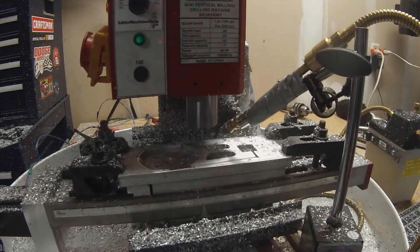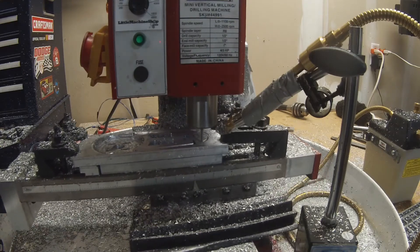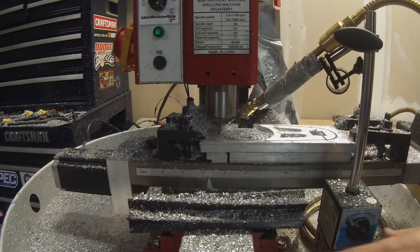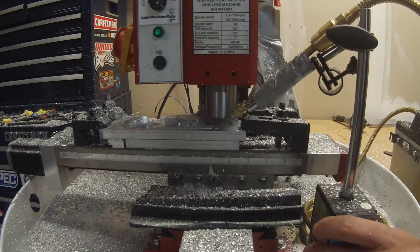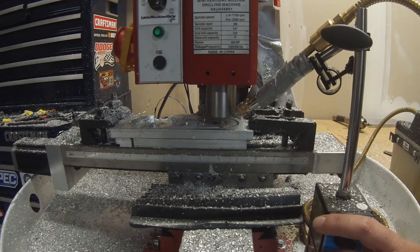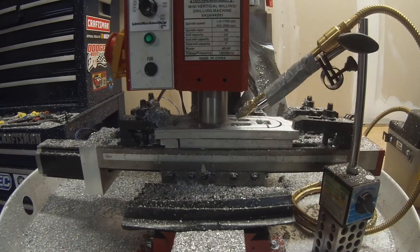This part was tricky — once the cutter gets down lower, it was real close to my clamps, so I had to keep watching it with my finger on the pause button and then clearing out the slot with the mist coolant so it's not re-cutting a bunch of chips and getting bogged down.